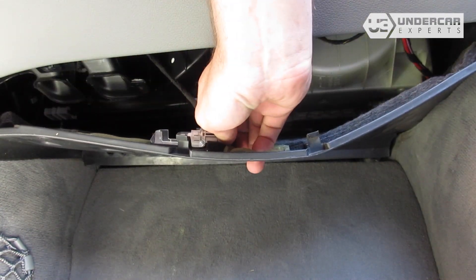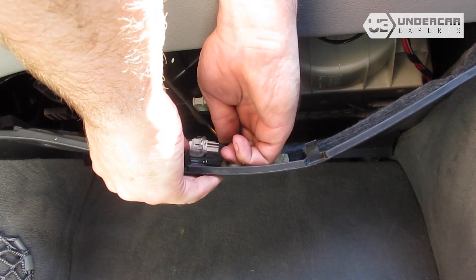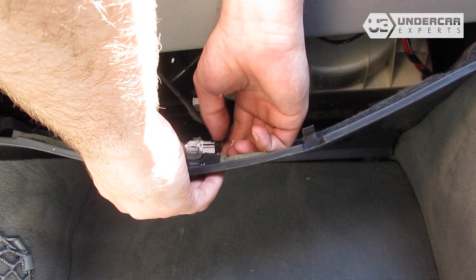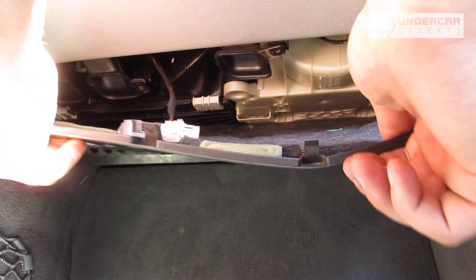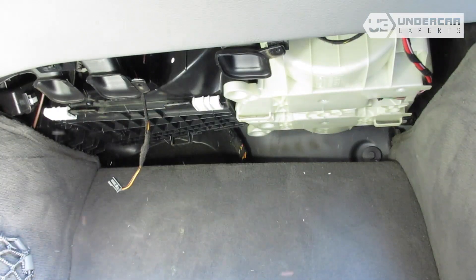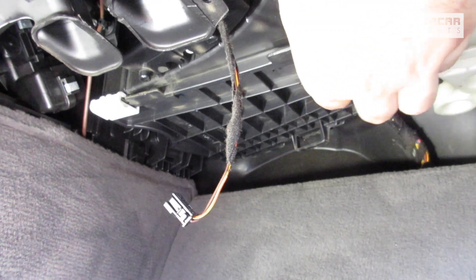Disconnect the light from the panel. Remove the footwell sealing panel. Slide the securing tabs towards each other in order to remove the cover.